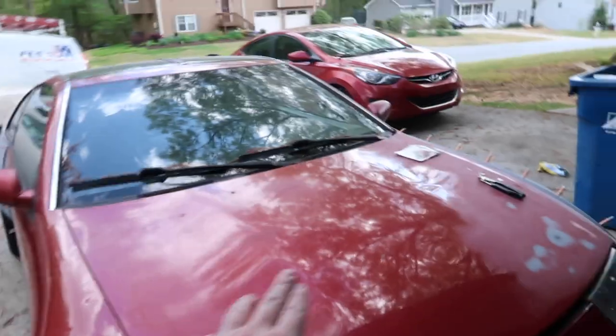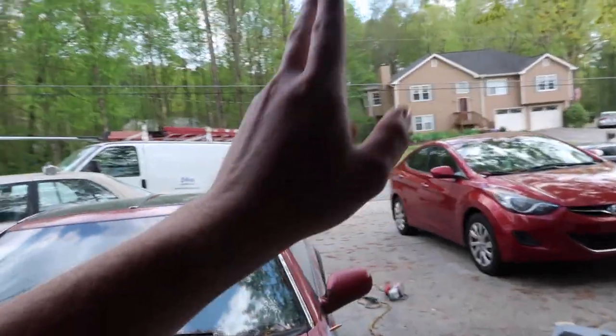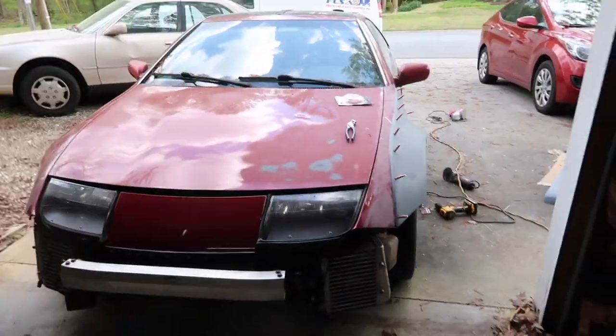I'm probably gonna put the bumper on in the next video too. The other fender still needs to get done - I gotta cut the other side to put that fender on. Then I'll put the bumper on, try to get a lip for it, and order the parts for the hood and the spoiler. I know I probably shouldn't be spending a lot of money right now because of the coronavirus, but I am still working at my job, and it's good content.